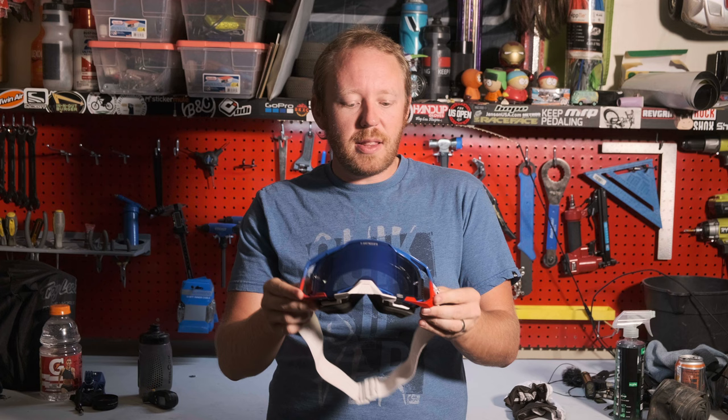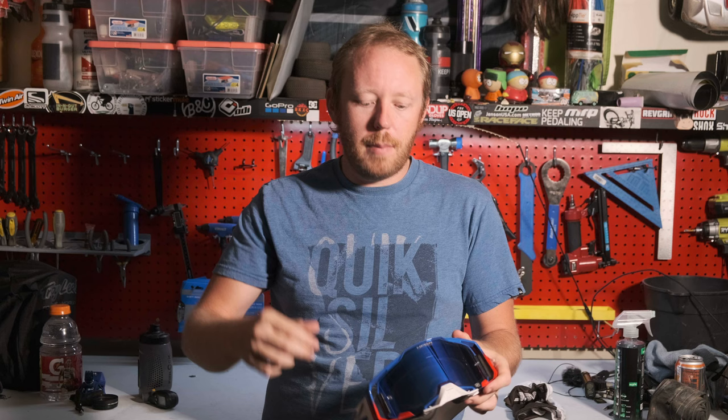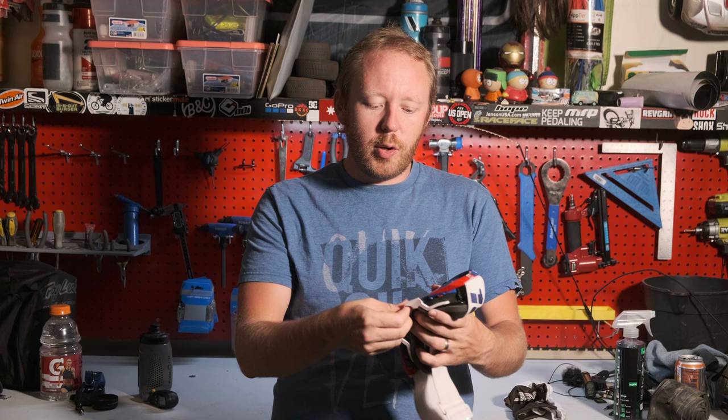I haven't actually had to swap out the lenses on these, but from my understanding it's really easy to do so. It's six points — here, here, here — and you just kind of pop it out. It pops right out and it's easy to replace. Also, if you're not into the nose guard, it is removable.